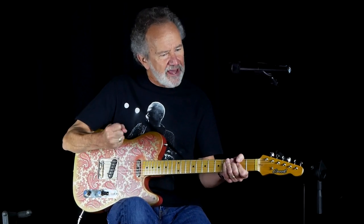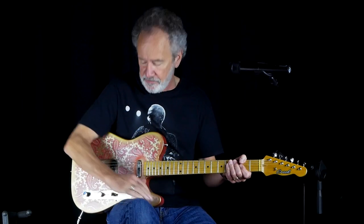Like a P90 — real fat, real crunchy. And a Crook Buds neck pickup. Compensated saddles. Polonia body.